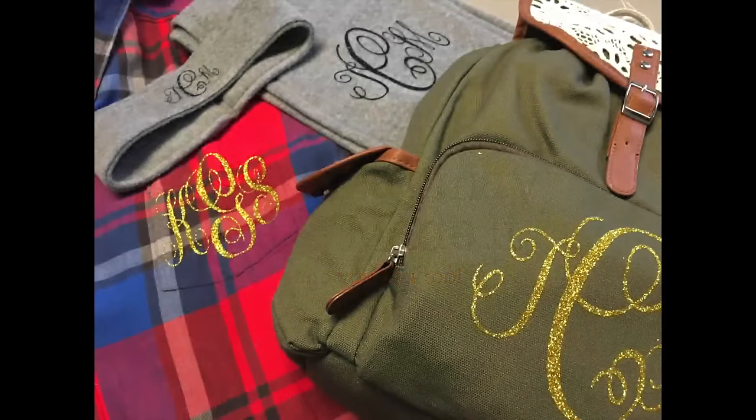Hey guys, it's Maymay, and today we're making Christmas projects that could be last-minute or very thoughtful gifts — they don't have to be last-minute. Look at these cool monogrammed items. I'm going to walk you through creating a monogram on Cricut Design Space, and then show you how I'm going to heat press these using my hair straightening iron instead of pulling out my heat press or my iron. I hope you enjoy these projects and let's get into the video.